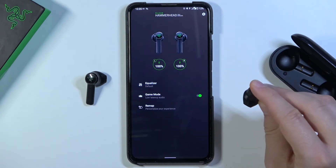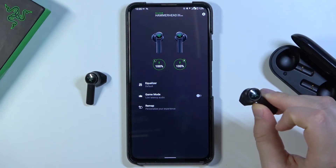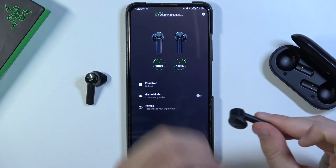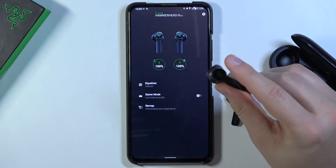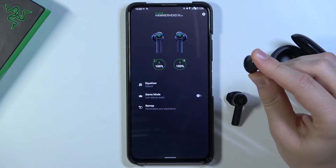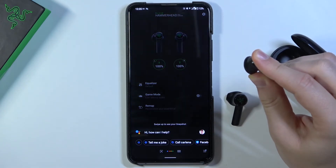One, two, three and hold for two seconds. I just grabbed the left one — sorry guys, there is the right one. One, two, three and hold — and we'll get the Google Assistant.